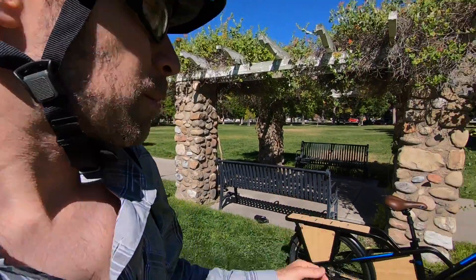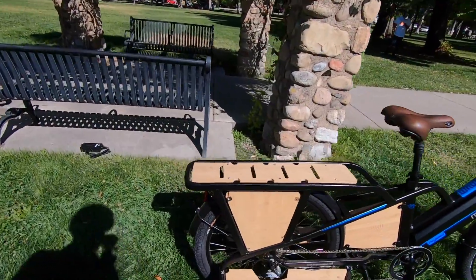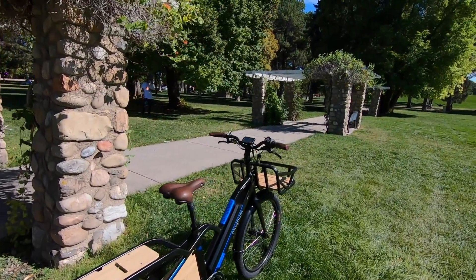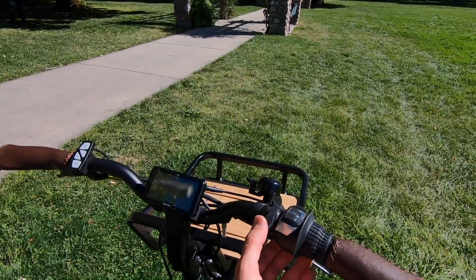I like to have everything perfect when I do these reviews, but this bike is just finishing up — this is actually a pre-production sample, so it's slightly different than the final build. For example, that motor has some silver markings on it; it's probably going to be solid black. It's going to be a DOS kit motor, which pairs nicely with the DOS kit display and this really cute little trigger throttle.